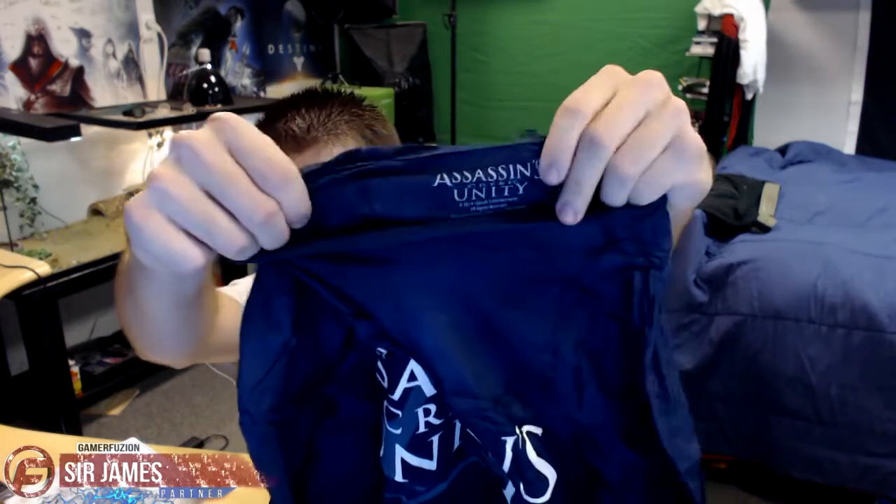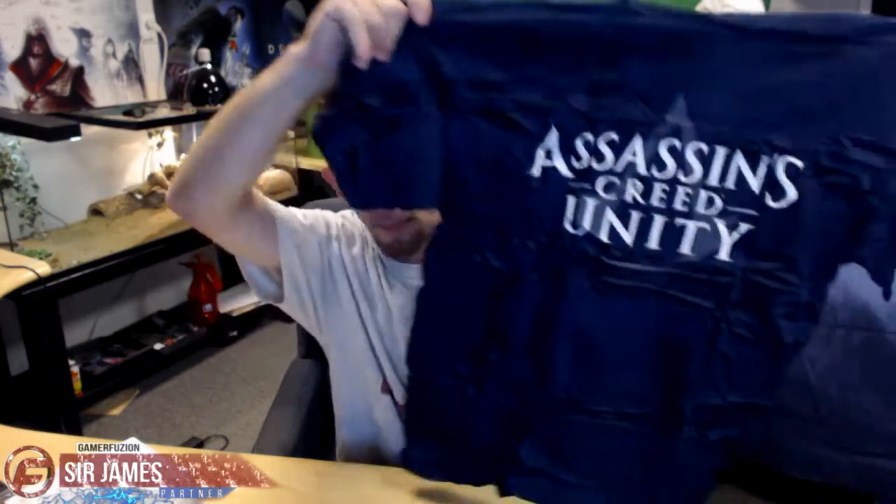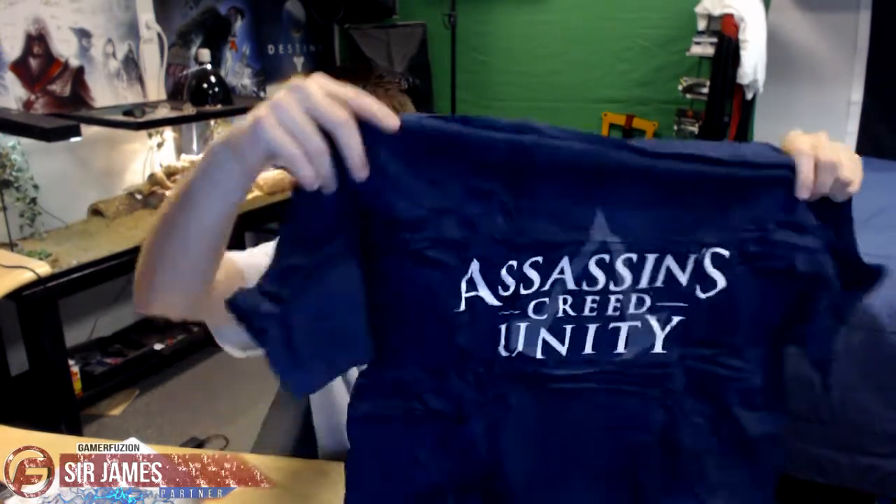Over here it just says Assassin's Creed Unity on it. This is a size large and these are made with 100% cotton, so if you do pick one up I highly suggest you get a size up from your normal size — if you're a small get a medium, if you're a medium get a large — because these will shrink a bit. It's not really black, it's more of a really dark violet, almost black.